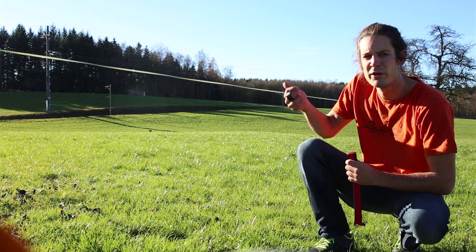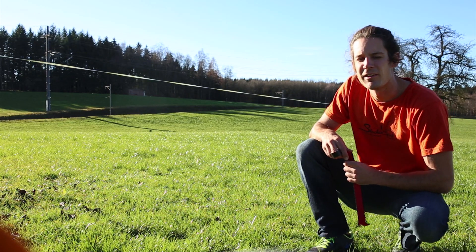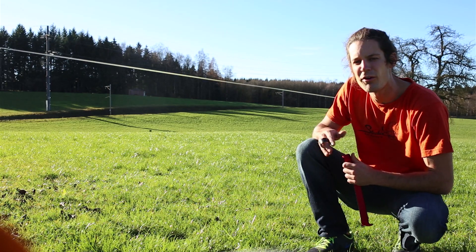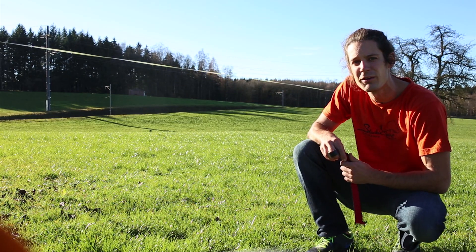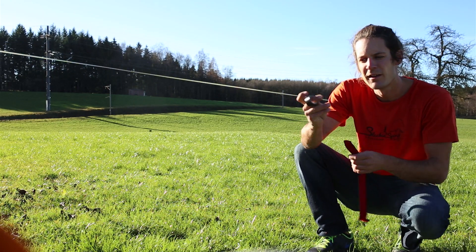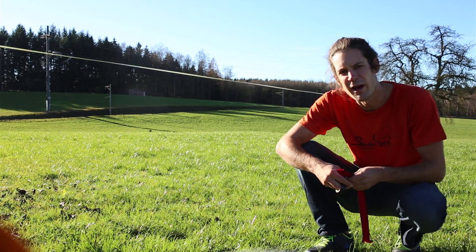We have a little problem. We've just rigged a slackline and the slackline is going really mad with the wind. It's only a little bit of wind, but it's enough to really shake it up a lot. But I have a good solution for that problem: a short piece of slackline and a bit of tape. Now see what happens.